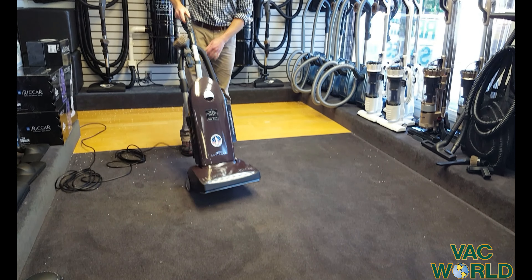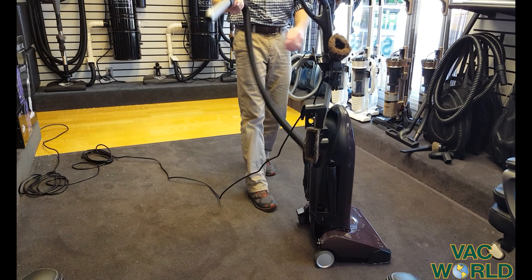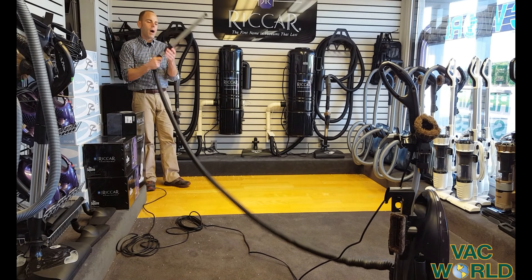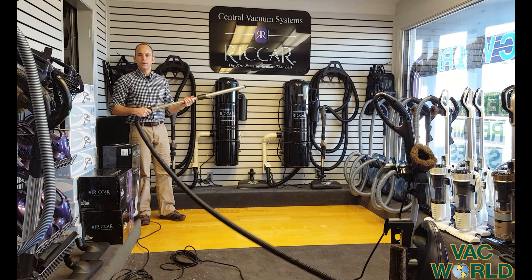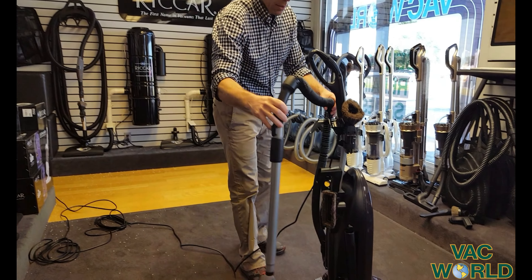Again, no problem on either surface. Another unique feature is it has a 20-foot on-board hose that stretches really really far. The wand is metal and telescopic — easy to reach, get underneath and around things, and through stairs.